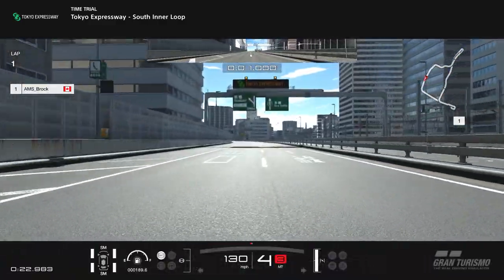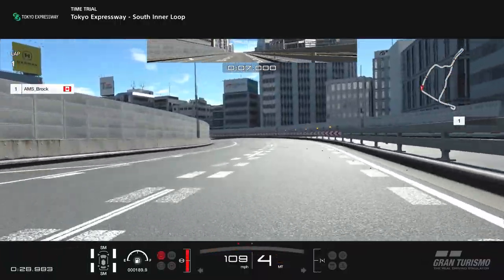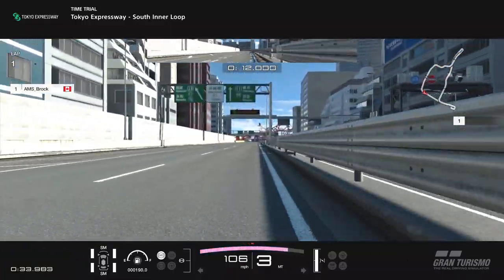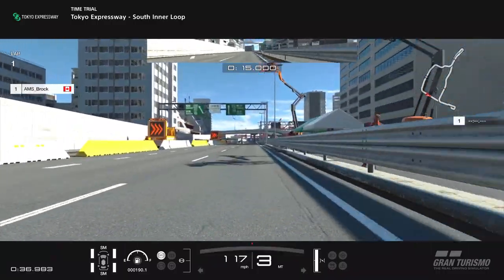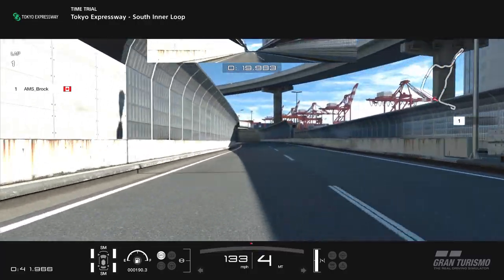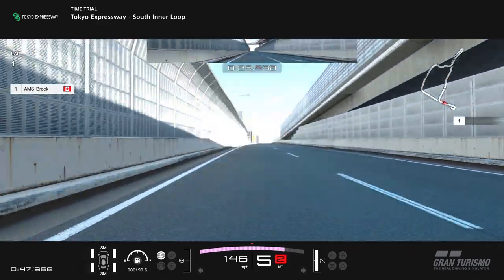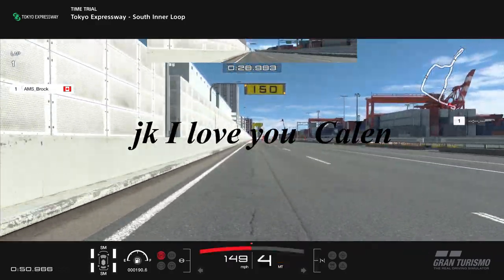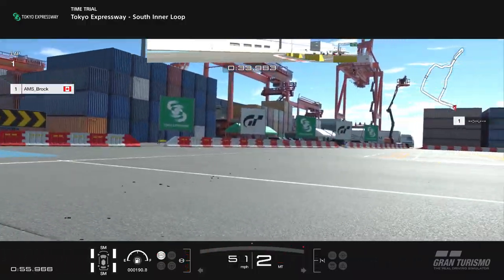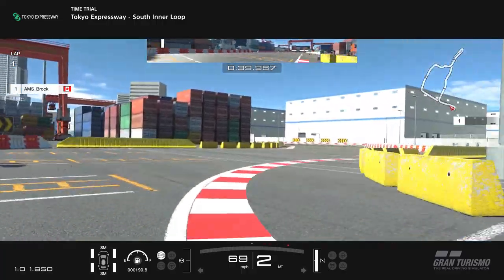So here we are loading up the lap at South Interloop. AMS Brock is very deliberate in this first corner with his inputs — brakes right between the 50 and the 100 markers, gets off the brake immediately and gets a really good exit. No trail braking from Brock; very deliberate with his inputs. Now there's a bit of a strategy coming up in the hairpin at the end of the track where you can grind the wall to gain time, but I don't advise doing that.